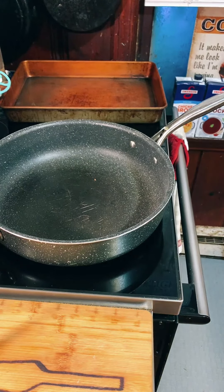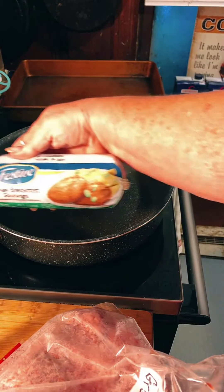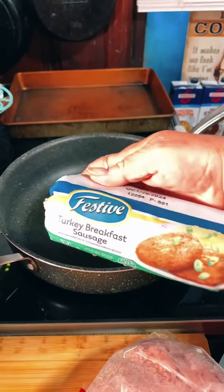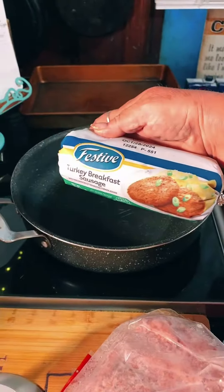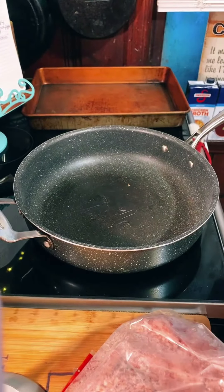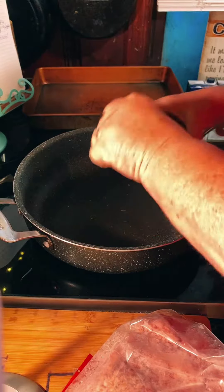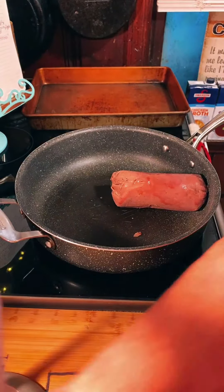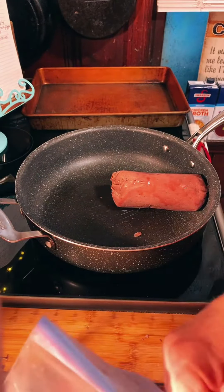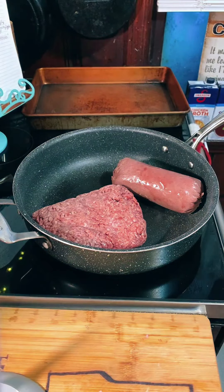Okay, so this calls for ground beef but y'all already know I am a ground turkey kind of girl. So let me put you guys over here so you can see. I'm going to put half ground beef in there also. There's our ground turkey right there. And then I've got half a pound of ground beef right here — a pound of ground beef and a pound of ground turkey.